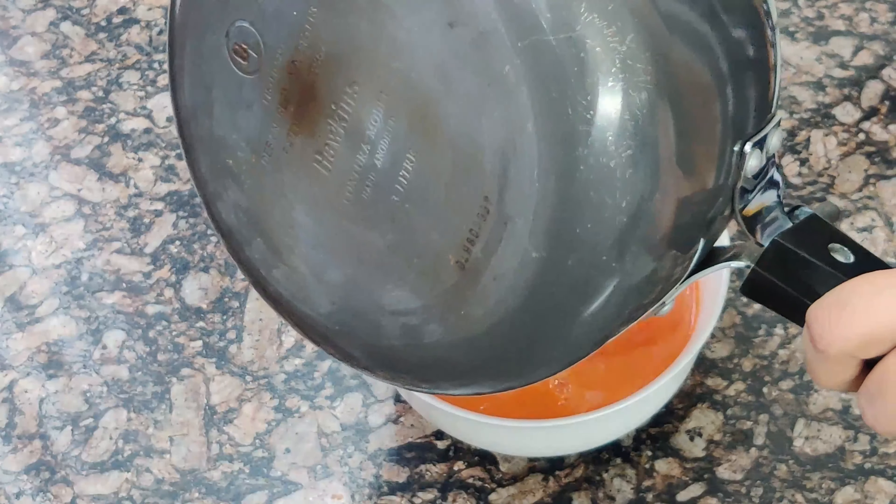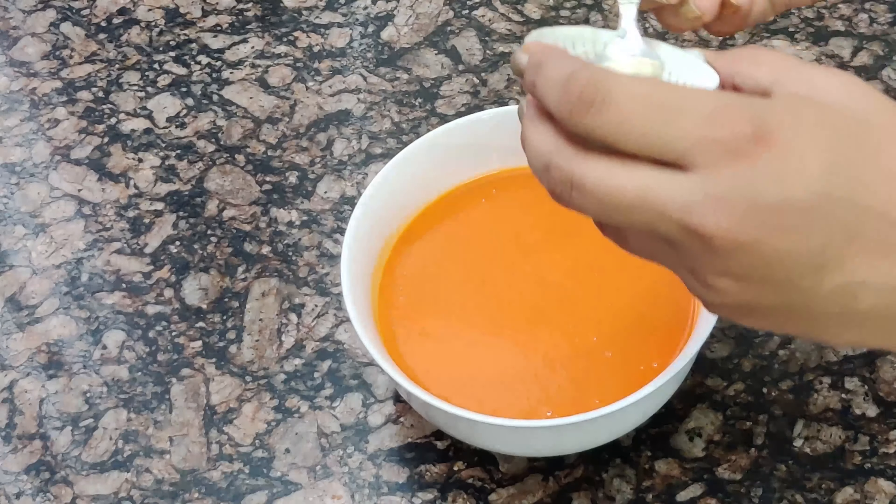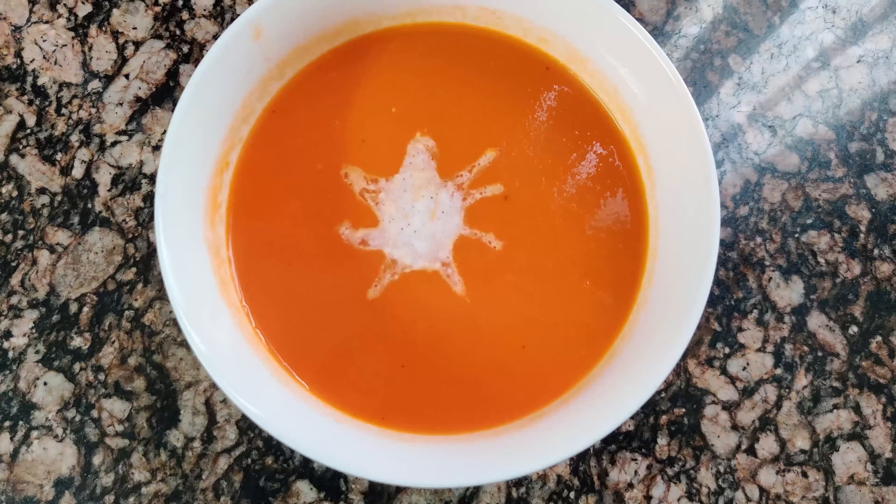You can add fresh cream on top, or add homemade butter, or a little white butter or oil to finish the soup.